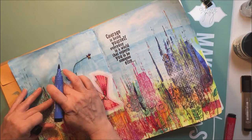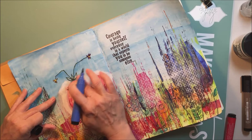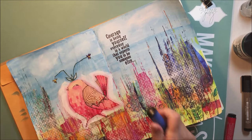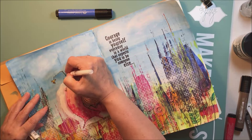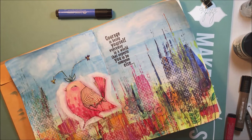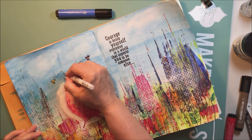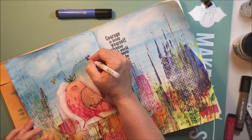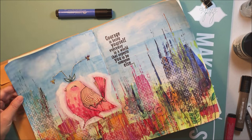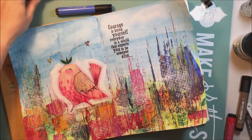I'm just adding some of my Faber-Castell Pitt Pen — that's the India ink — just to add a little bit of shadow and shading. I'm using the red around the bird and the cobalt blue around the little plant parts, the stems on top of the bird's head, and just adding a little bit of white highlight with my single pen.